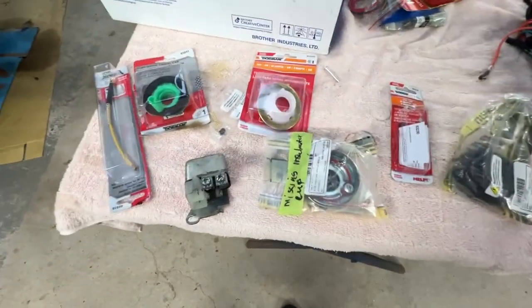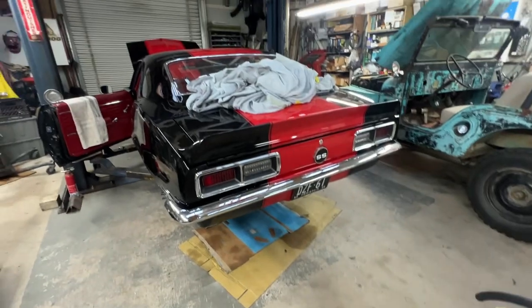Hi there. This is Manny with Classic Auto Repair. I'm doing a quick update on the Camaro.